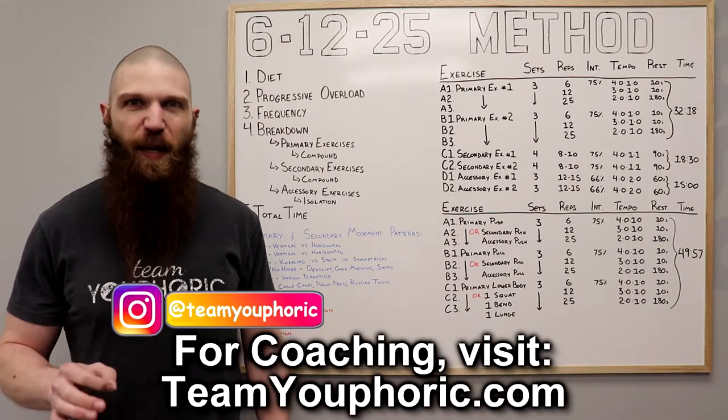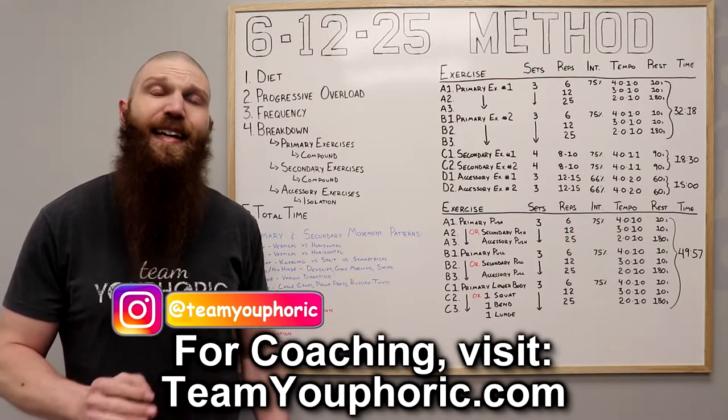The 6-12-25 method is another method that I learned from Charles Poliquin. I tried it in 2012 and it is an absolute killer.